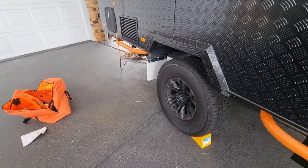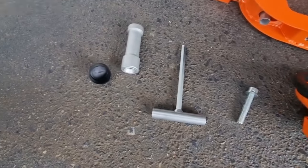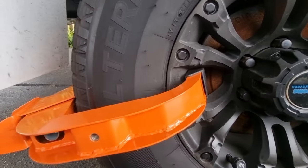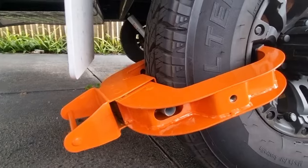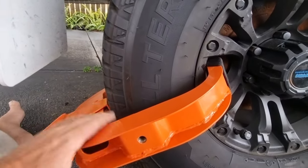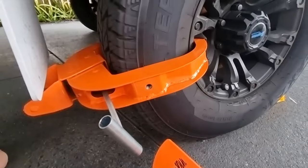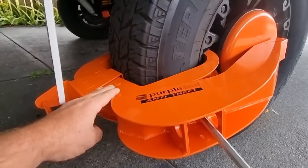Let me show you how to install it. These are the parts it comes with: your wheel clamp, the cover, your locking bolts, and your allen key. First things first, you want to get the clamp on — it sort of grips around your wheel. You loosen the bolt inside which opens up the jaws, and you want to wrap it right around your tire. Once you've got it clamped, you just tighten it up so the jaws are really tight.